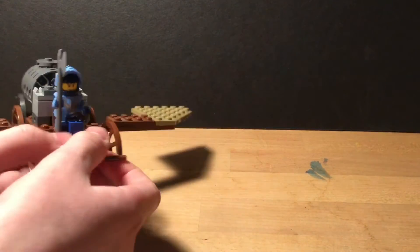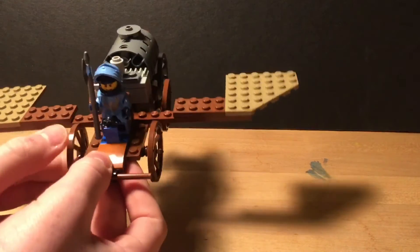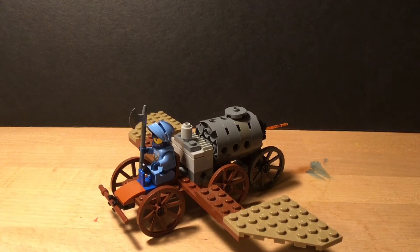And then it's just driven like a regular car with a steering wheel, and then there's a little knight on the front. Please consider liking and subscribing to the BrickHeads — bye!